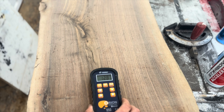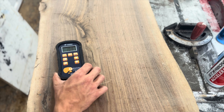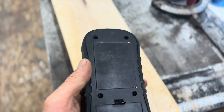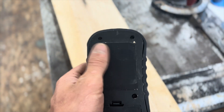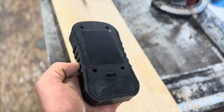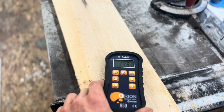This is a piece of eight-quarter walnut that I cut on my sawmill about a year and a half ago. You can see I've got it on the three-quarter inch setting and we're already down to about 12%. That little pad on the bottom of the meter sends out small electrical signals into the wood which creates a small electromagnetic field, and that's what gives you that accurate reading without damaging the surface.